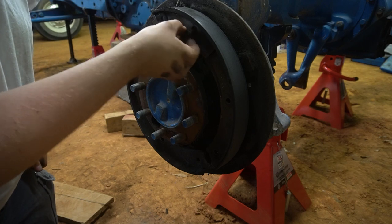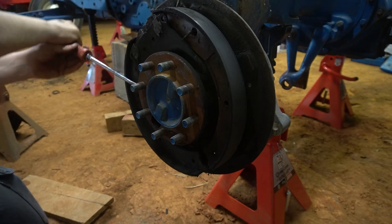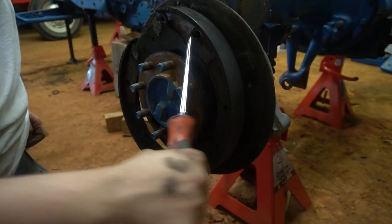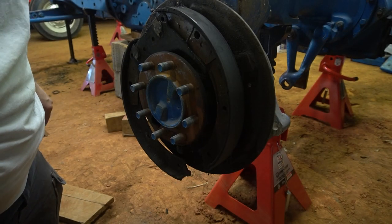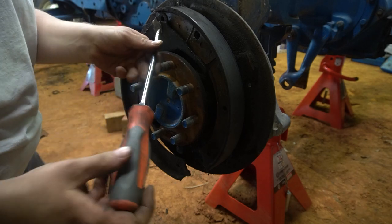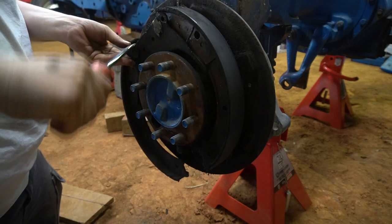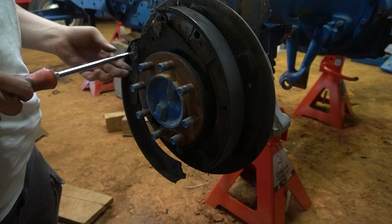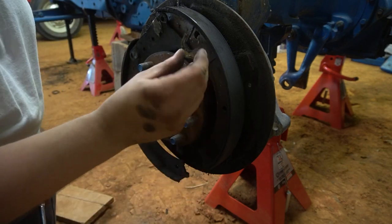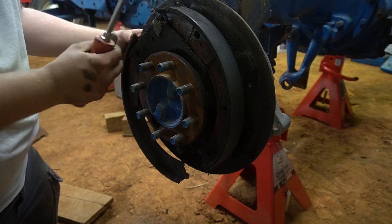That just hooks in there and goes over to that, so the only springs left are this one and then my two pins holding it. That spring is now completely loose. These little guys will come out — I may need a small screwdriver to get underneath them and pry them up. There's one of them, and that pin is loose — there's our pin.